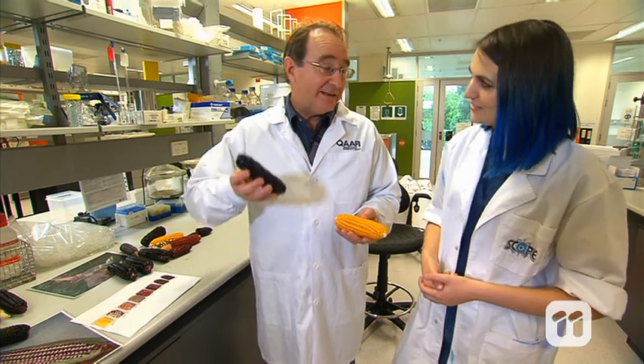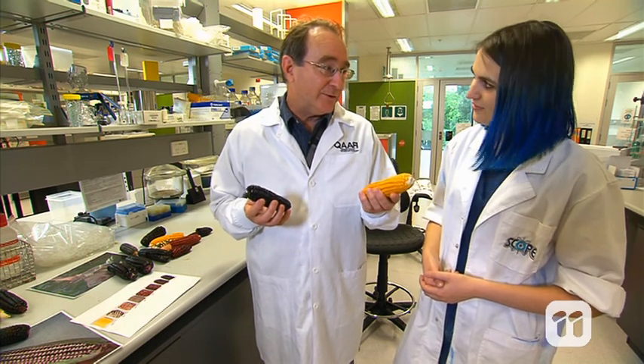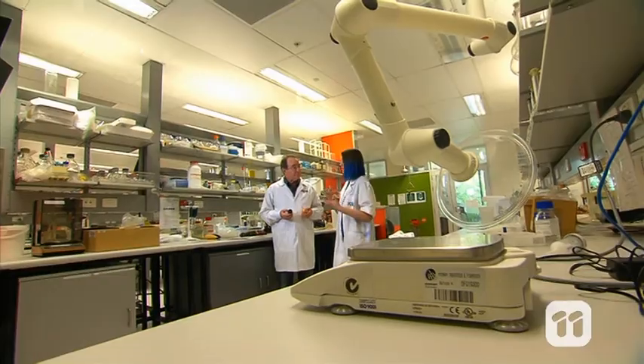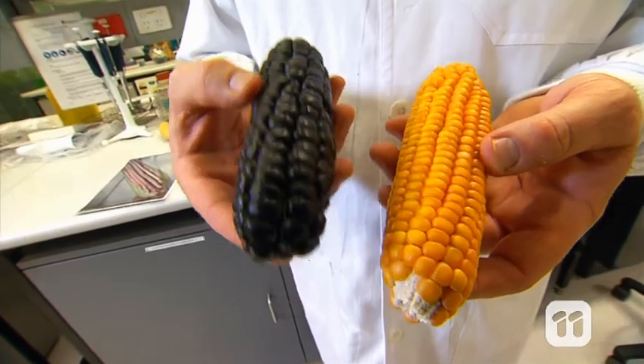So we have to get that nice colour into this really sweet tasting sweet corn and that's our challenge. So you're trying to get the lovely colour from this one and the lovely sweetness from this one and turn it into one new type of corn? Exactly, into purple sweet corn which doesn't exist at the moment.